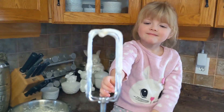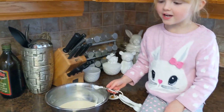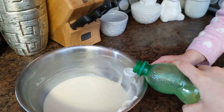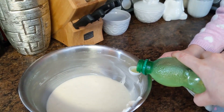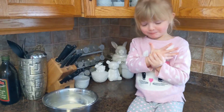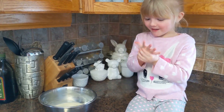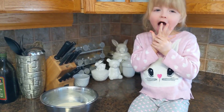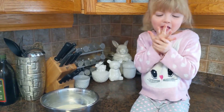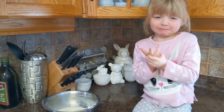Do you wanna lick this? We're gonna put in the lime juice — see the lime juice? It's green. The lime juice is sour. Is it good sour? Why do you keep licking your fingers then? Because it's good sour!